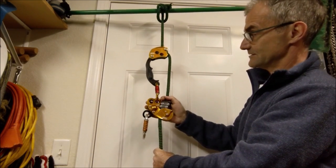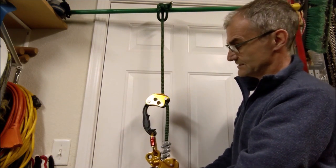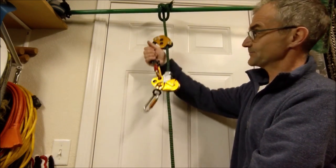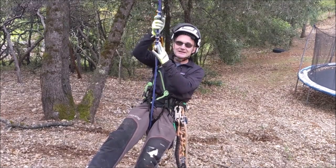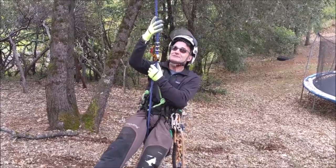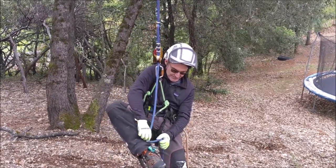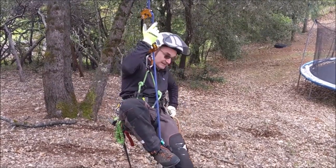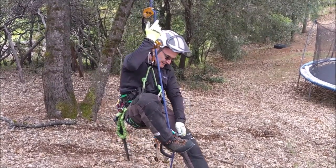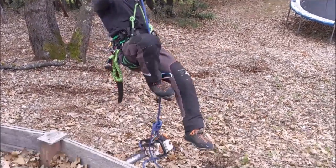To go down, you still just pull here and it's a little more of a slow descent. To go up, you could use this as a handle to go up and climb the rope with your feet. I have my Zig Zag, my chicane, I have a Gibbs foot ascender, and I like locking that in with a carabiner. And I have my saw tied on for weight.